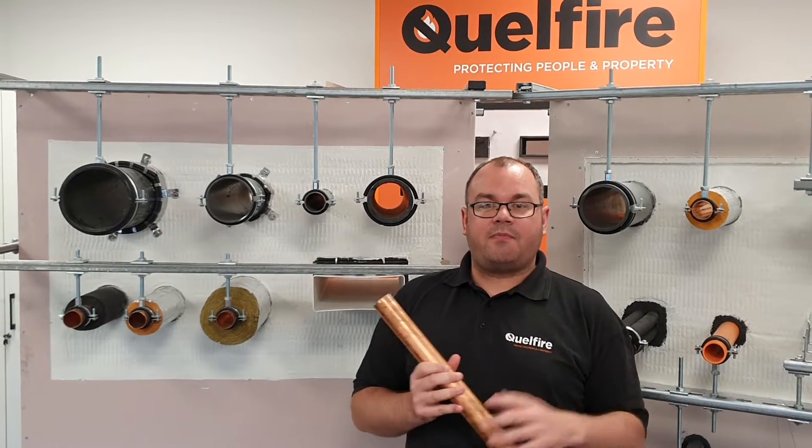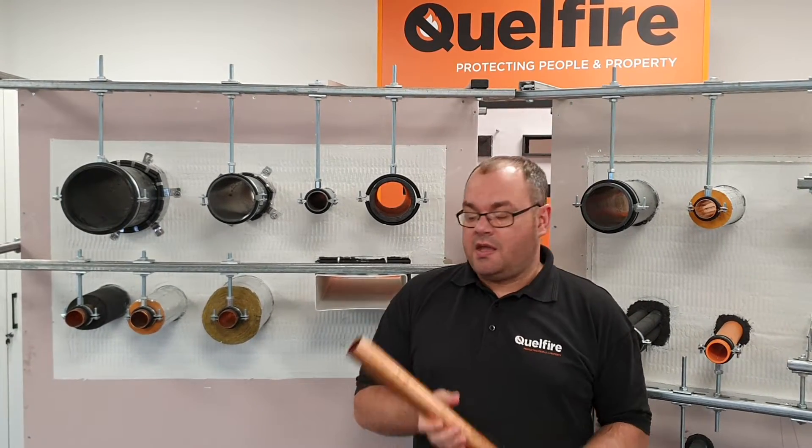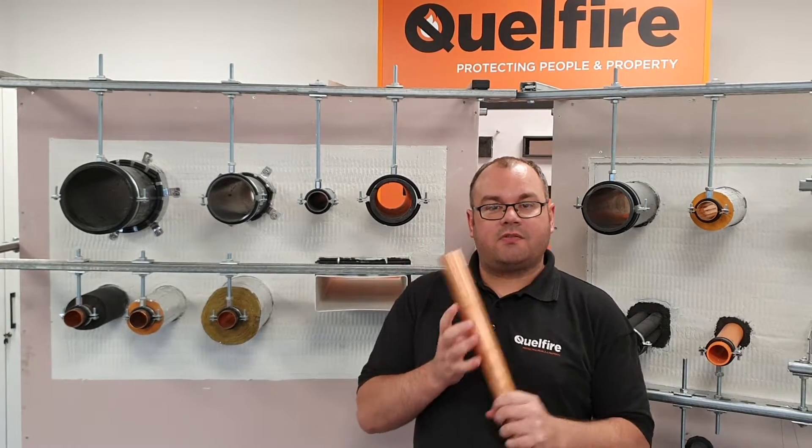Good afternoon viewers. My name is Alec, I'm a member of the technical team at Quellfire. Today we're going to talk about fire stopping around copper pipes.